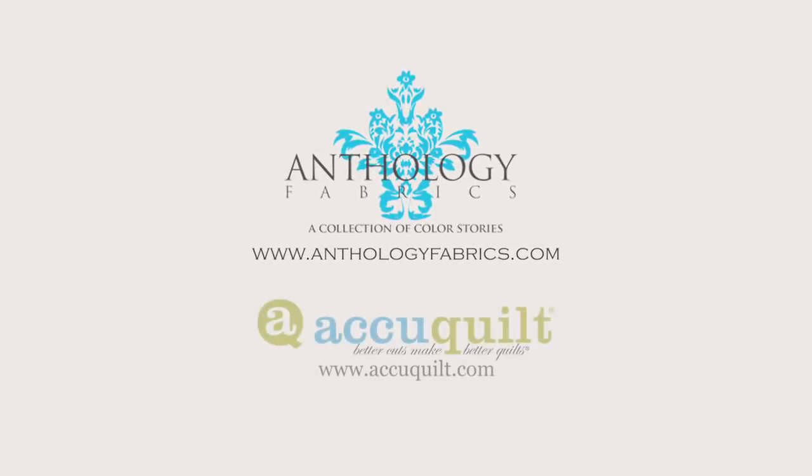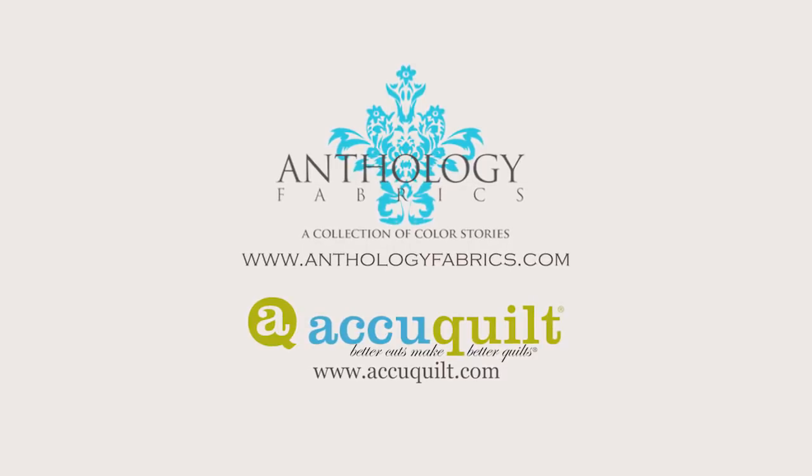This episode of Batik Sampler Block of the Month has been brought to you by Anthology Fabrics and AccuQuilt.